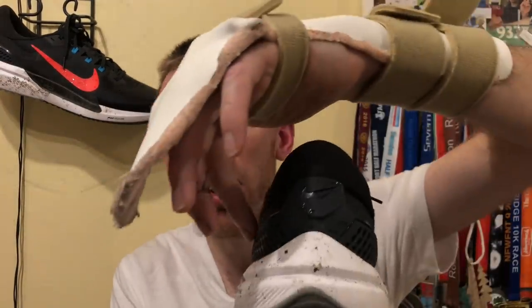We have this plastic guard which runs around the heel counter area, just to provide a really solid locked-in feeling, which I got, thankfully.